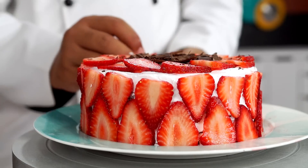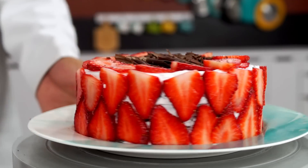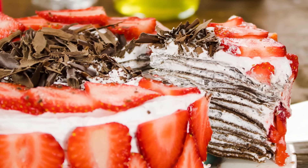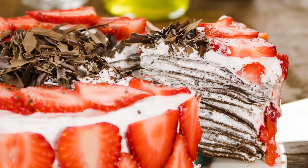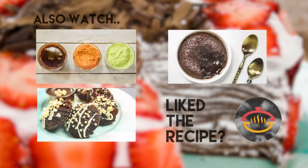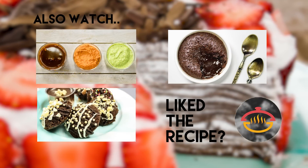Your crepe cake is all ready! You can also coat the sides with ganache and skip the strawberry part if you want, but I like the slight fruitiness the strawberries bring. Time to serve it up — the creamy whipped cream, slightly tart strawberries, and soft chocolatey crepes together are a bomb! Make sure you try this out and let me know how it goes. A fun question: count the layers and comment below how many layers are in this crepe cake. Thank you so much for watching — remember to subscribe. Bye, take care!